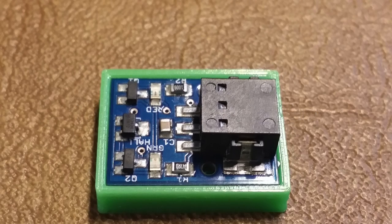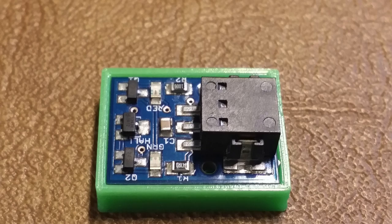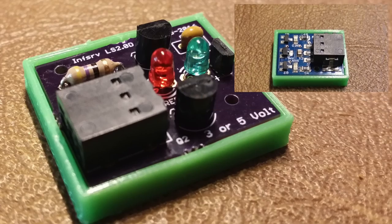Hey YouTube, I'm back with a new version of my CNC hall effect sensor. I use these for homing and to prevent my router or 3D printer from crashing.